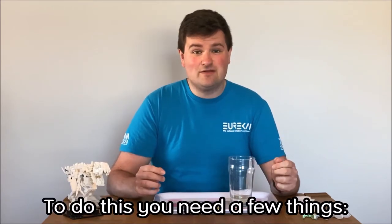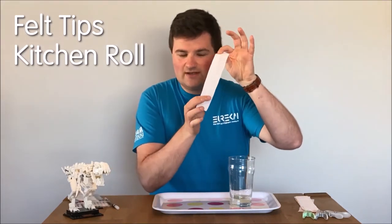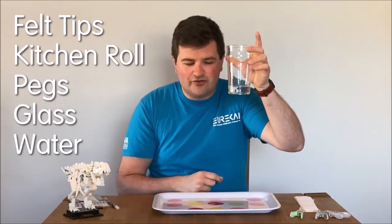Now to do this you need a few things. You're going to need some felt tips obviously, some kitchen roll cut into strips like this, some clothes pegs, and a glass with about this much water in the bottom.